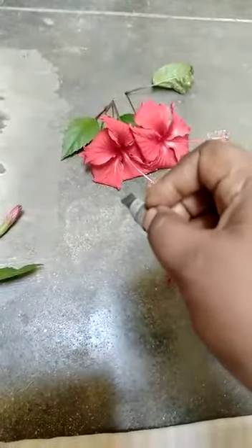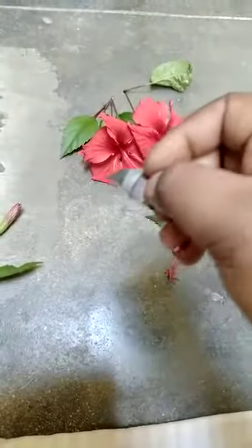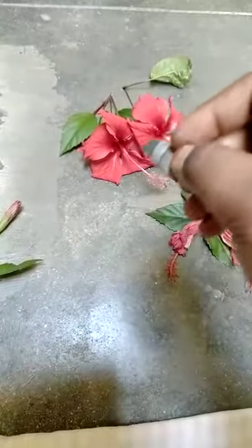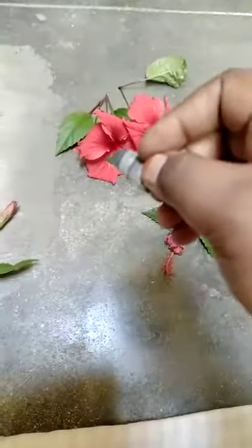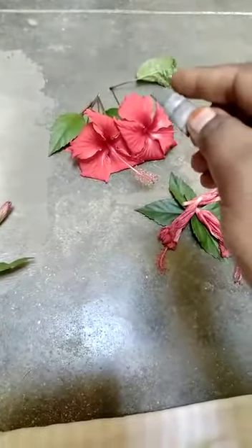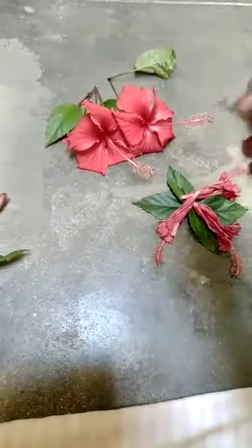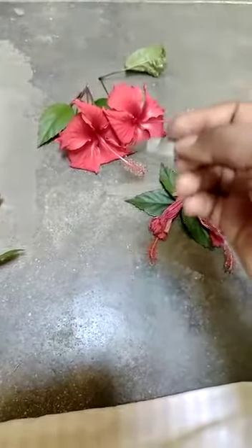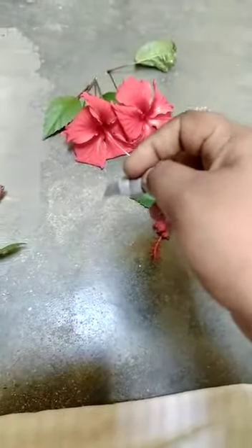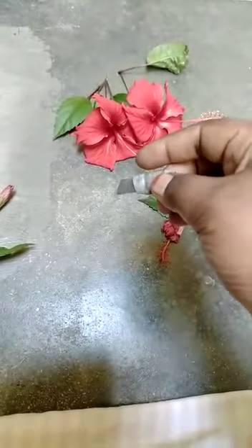Students, please don't do this individually. Accompany your parents and do these experiments under the surveillance of your parents, because you are using a blade. So be careful, and if you don't know how to do this, please have the help of your parents. Let's start the dissection of the hibiscus flower now.